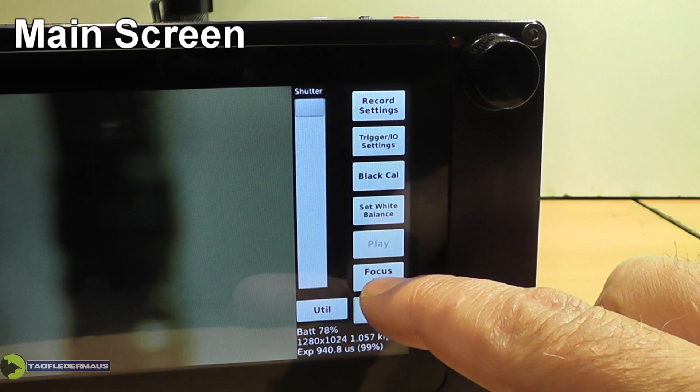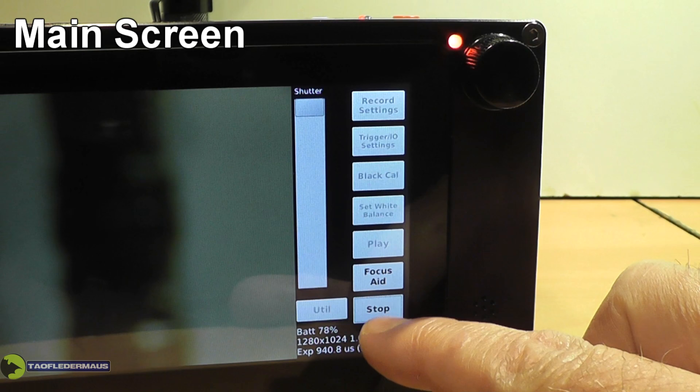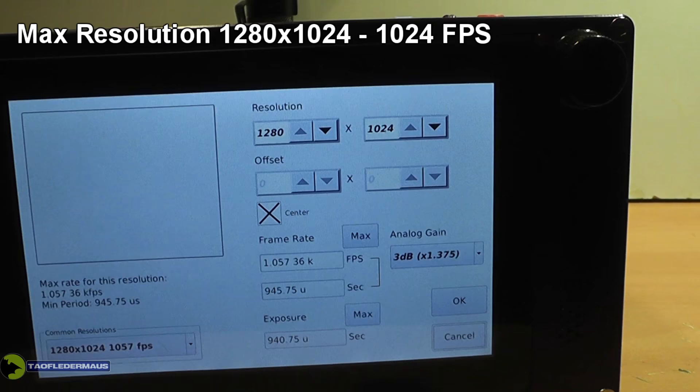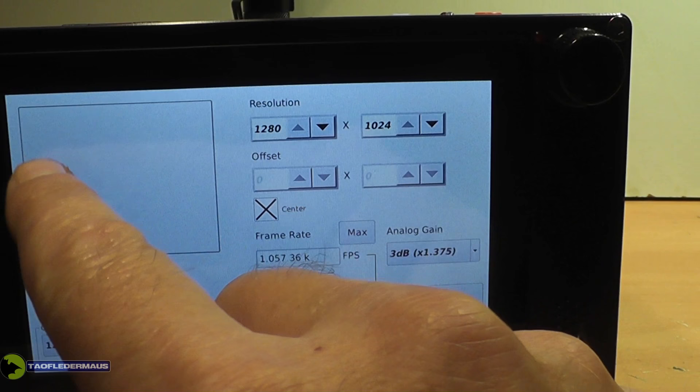There are basically three screens you'll use: the main screen, the record setting screen, and the play screen. Let's have a look at the record setting screen — this is where you change your resolutions and all that. When the camera is booted up, it defaults at 1280 by 1024 at 1,057 frames per second.